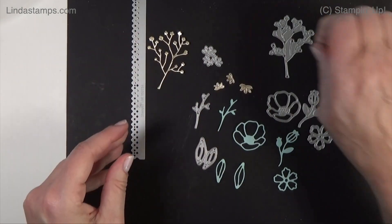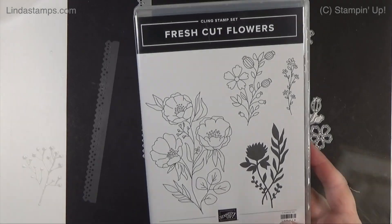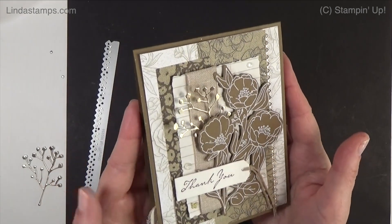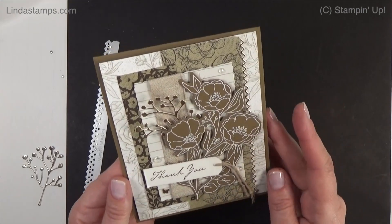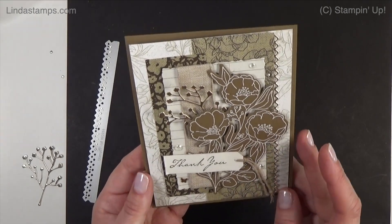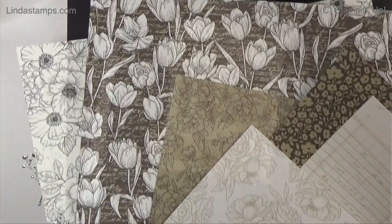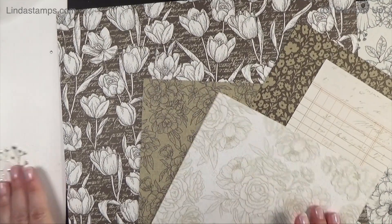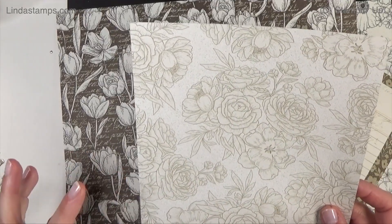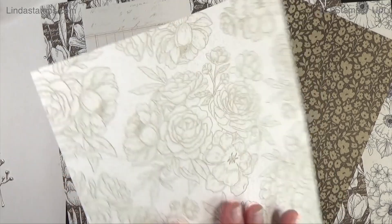This is available for the month of September while supplies last, and the stamp set is available until next summer in the annual catalog. I was feeling like doing a vintage card today. I was playing around with coloring that big flower stamp, then decided to emboss it in white. I did that on blue first and didn't like it, then remembered the Abigail Rose papers. It has crumb cake, sahara sand, soft suede, a little espresso, and a touch of pink. It's 12 by 12 sheets.